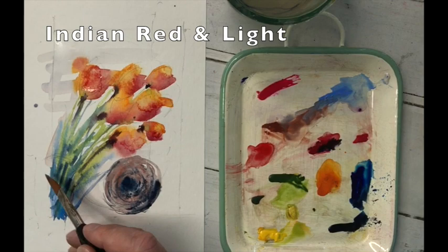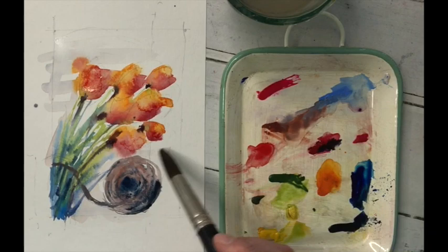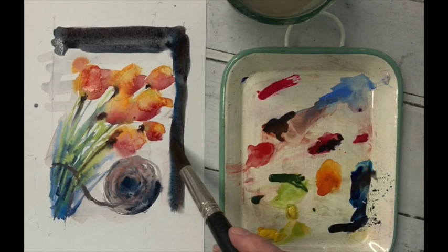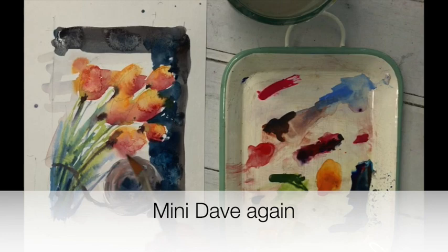Look at the way that's just created beautifully into the wet color. A little bit of string — who would have thought it? The ideal brush for string is Mini Dave. But Big Brian's back in the show — a little bit of water, then Indian red and a bit of dark blue. Look at that rich dark color, that's amazing. Just bringing that round, so even though he's a big brush, he's got a delicate touch — he's a great guy.